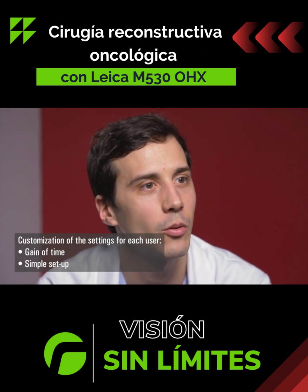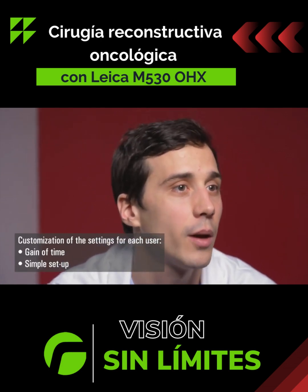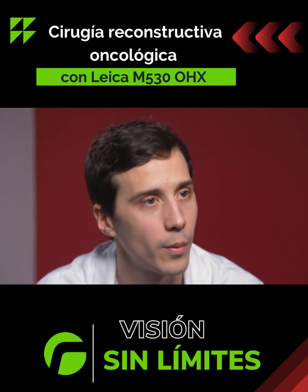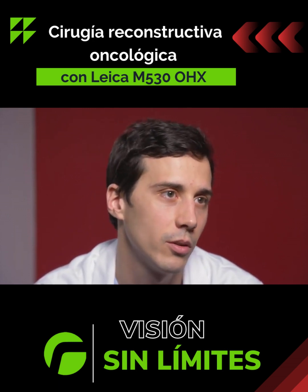The pre-configuration of the microscope makes it much easier to use, since I just have to set the plastic surgery profile, which has already been created. Unlike other microscopes, I don't need to reconfigure the parameters like the brightness, focal length, etc. It's really an additional advantage.